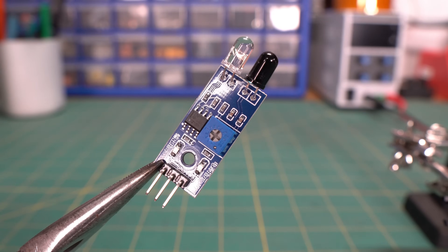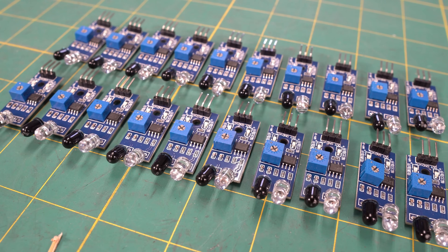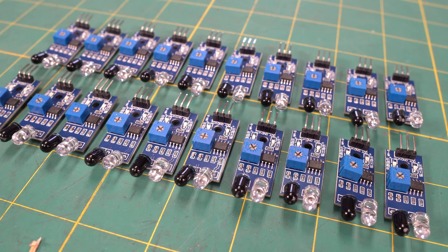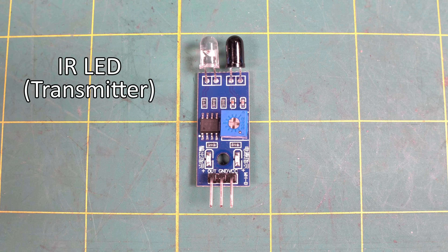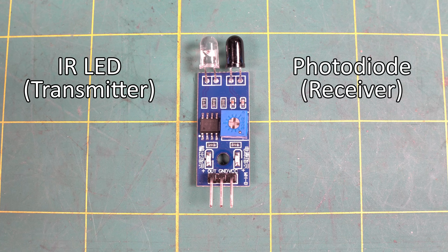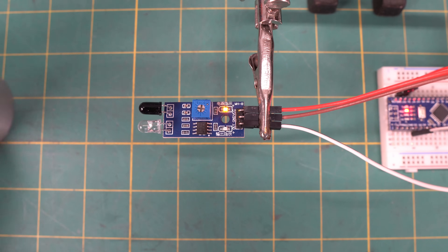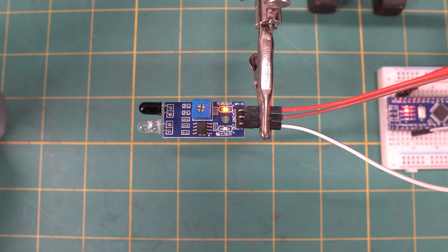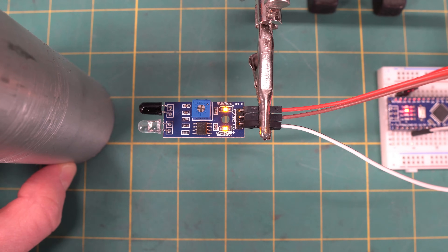Now let's talk about the sensors. These infrared sensors are a type of proximity sensor that detect objects based on reflected infrared light. The clear LED is an IR LED, which works as the transmitter, and the component next to it is a photodiode that works as the receiver. The IR transmitter constantly emits infrared light, and the receiver checks for reflections. If there's an object within range, the light bounces back, and the sensor detects it.